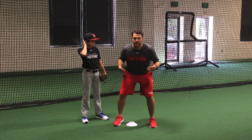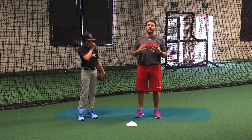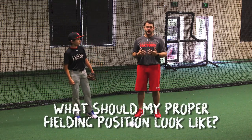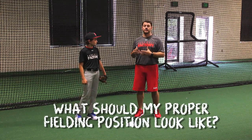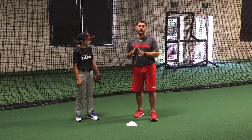Nice, loose, athletic, ready to go make an athletic baseball play. The next question is, what should my proper fielding position look like? We want to keep it very, very simple here as well. You've heard a lot of things about 7Fs and funneling and all these different things that are absolutely correct, but we're going to give you a couple nuggets to focus on.